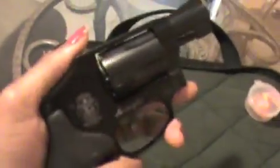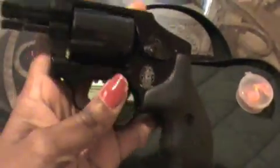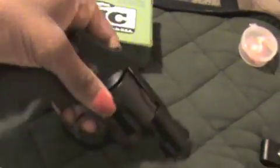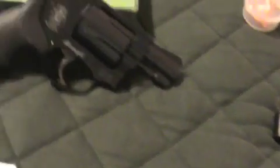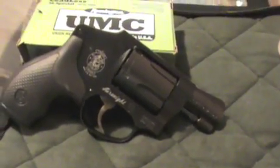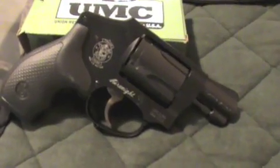The grips are very high quality rubber, so it feels pretty good in your hand. When shooting it, it has a pretty decent sight picture. It's not bad to not have an adjustable rear sight or adjustable front sight, but for a belly gun this is definitely a decent gun to own.